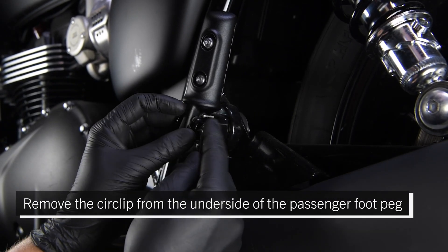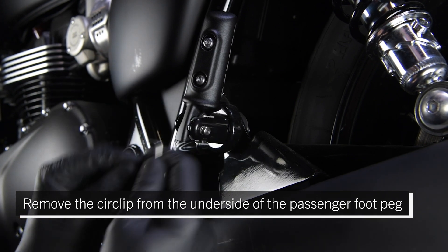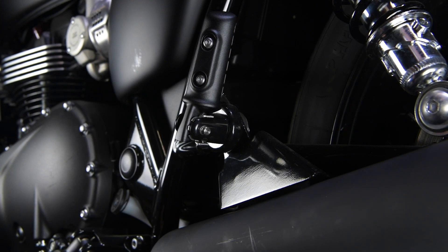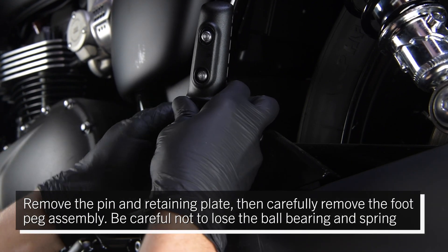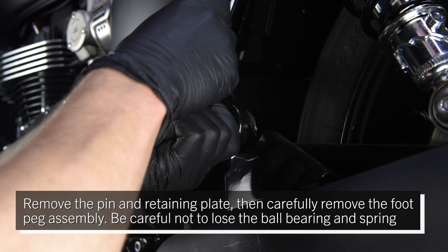Remove the circlip from the underside of the passenger foot peg. Remove the pin and retaining plate, then carefully remove the foot peg assembly. Be careful not to lose the ball bearing and spring.